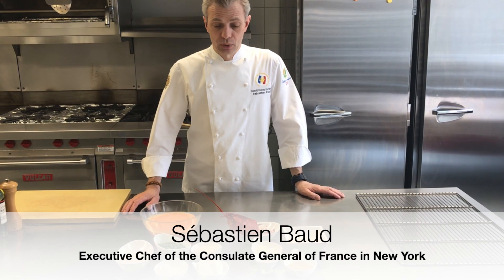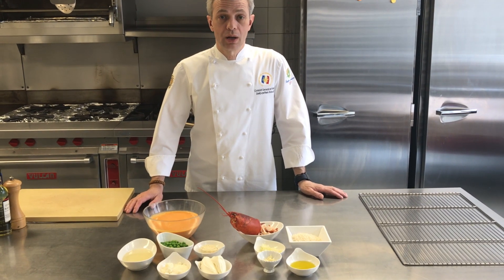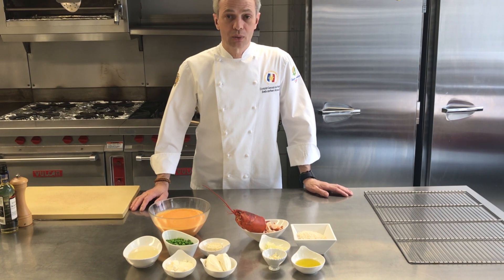Bonjour à tous! I hope you're all good and you are hungry. Today we're going to make a lobster risotto.